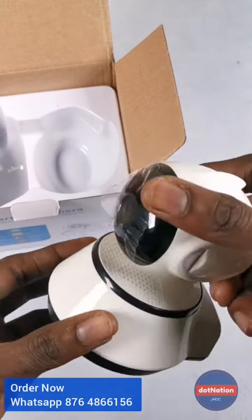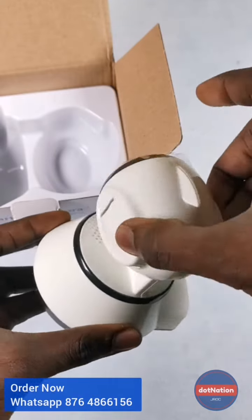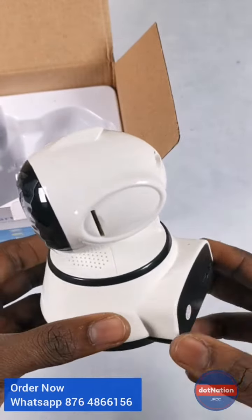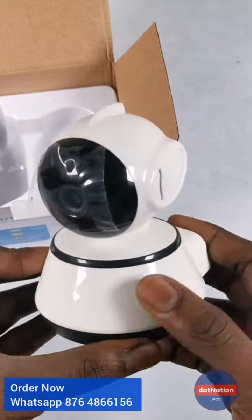Here's the camera. It can rotate 360 degrees all the way around, and it can tilt up and down, all controlled from your phone using an app. It's an APK app, so it's not in the app store — you'd have to download it off the web.